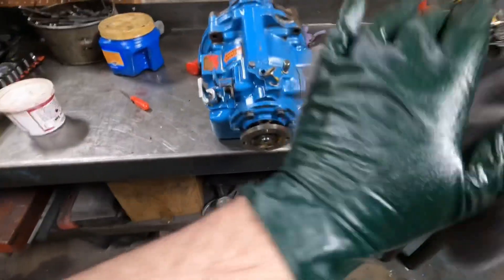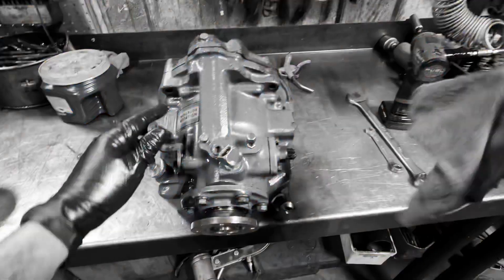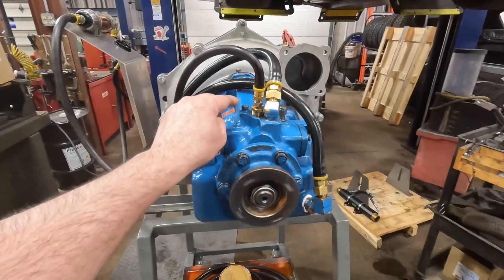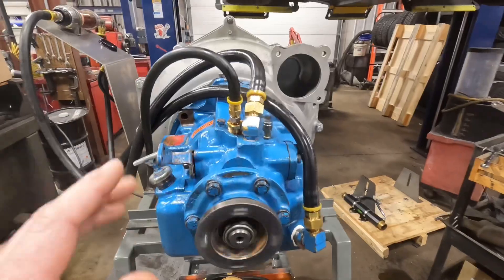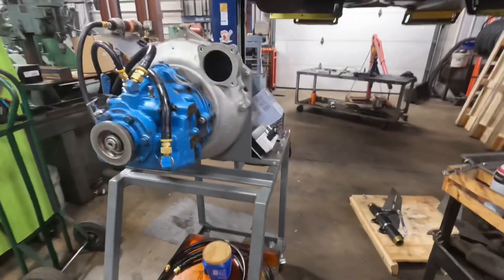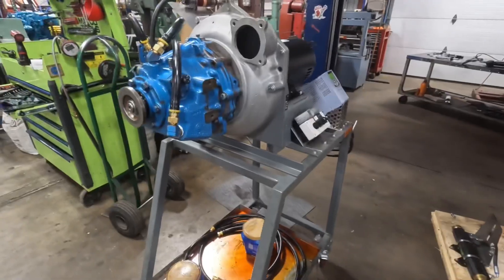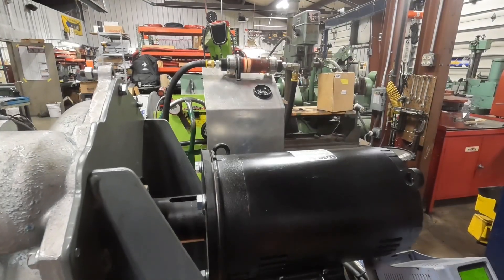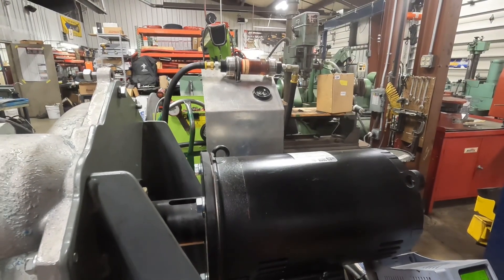Believe it or not, you do run them up to 200 degrees — 100 here — and you've got to rev the engine up to about 800-900 RPM. Sounds beautiful; you can hear that whining. It's basically just a refined manual transmission. You want your cooling system good in your boat, cooling at about 190. You don't shift your transmission at that speed.